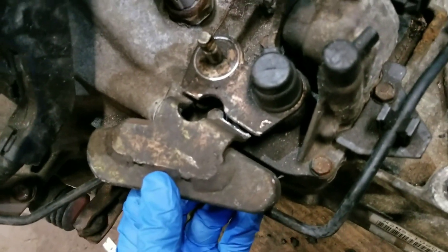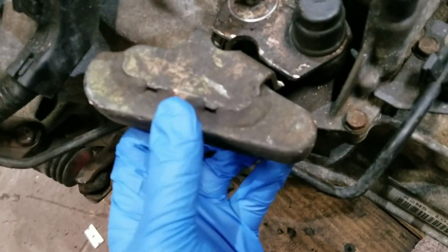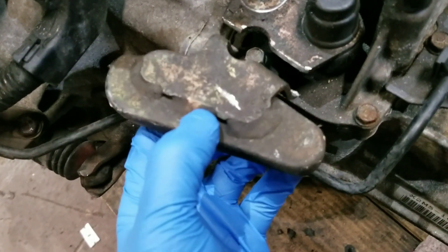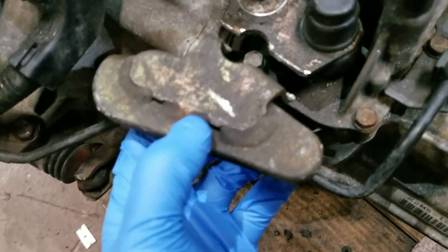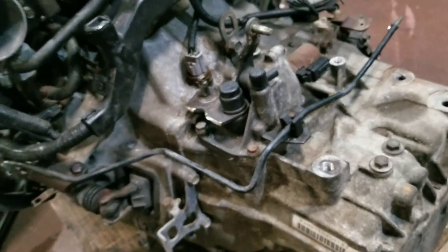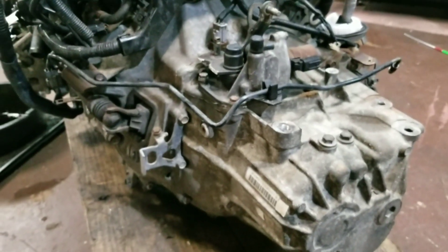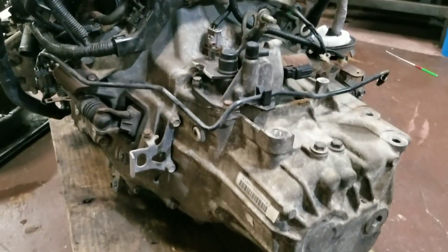I cut off this counterweight off of the trans shifter assembly here. I'd like to put it back on somewhere else but I gotta figure out a way to do that. For now I'm just gonna leave it off and try to fab up a bracket to hold the stock RSX shifter box.